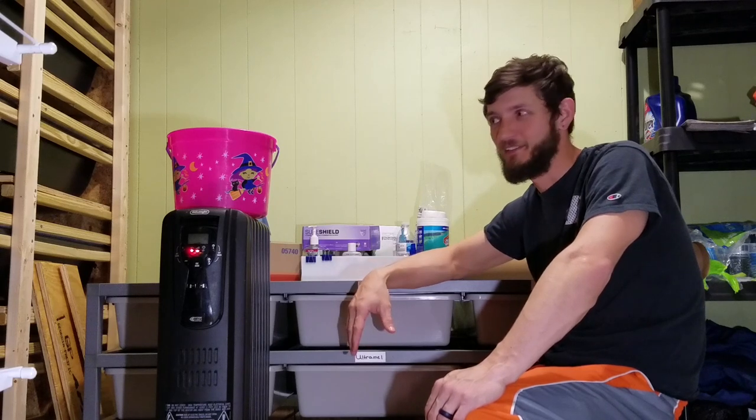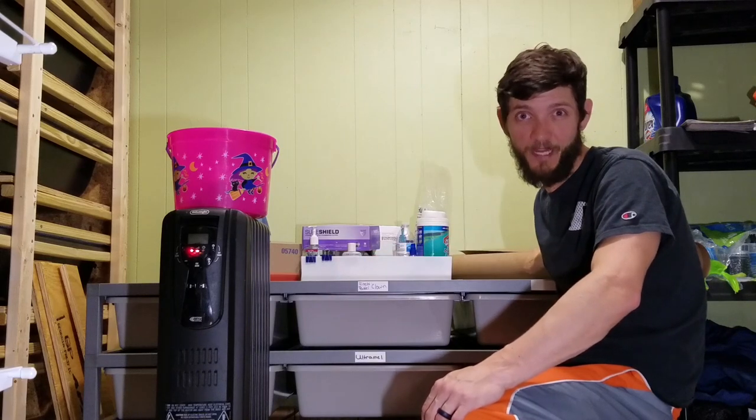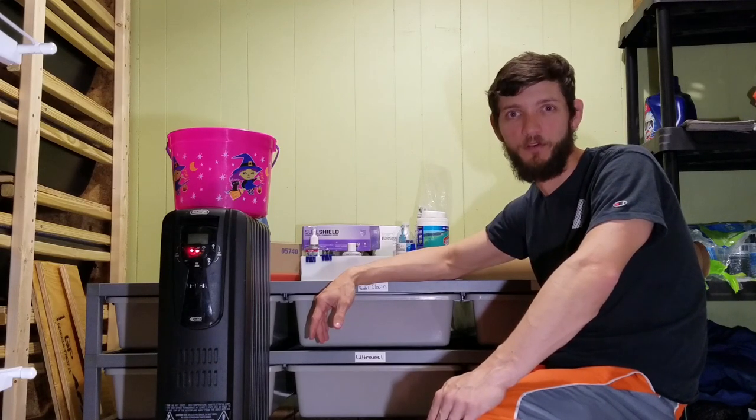How's it going everybody? I'm Levi with GLG Reptiles and today we're going to be doing another feeding video. I'm also going to be telling you about what I've got going on here and we're going to be talking about this roll of paper I have behind me. If you're new to the channel please consider subscribing, and if you're already subscribed then welcome back.